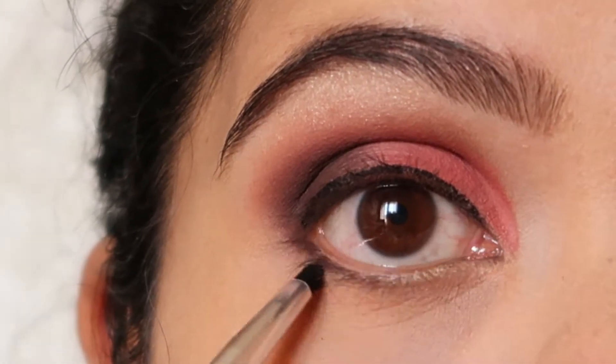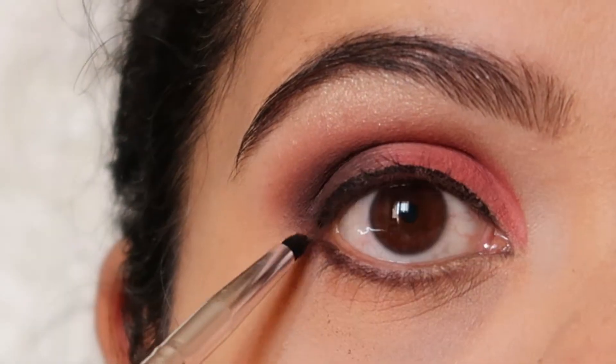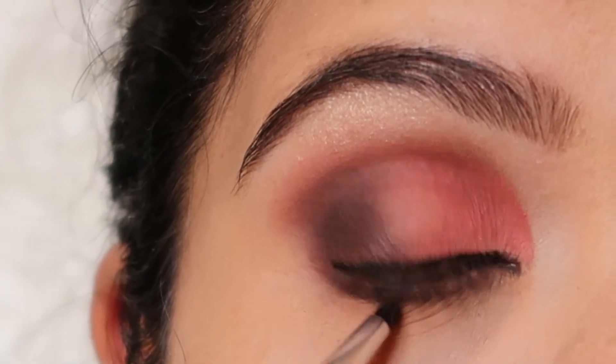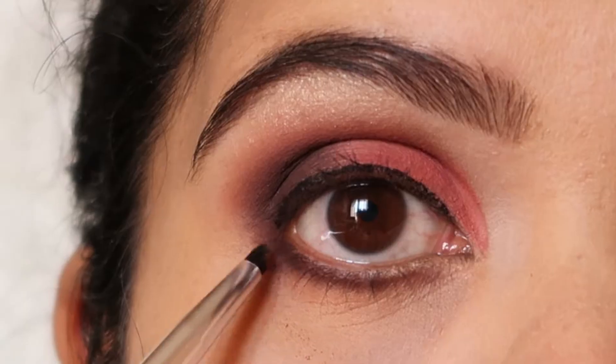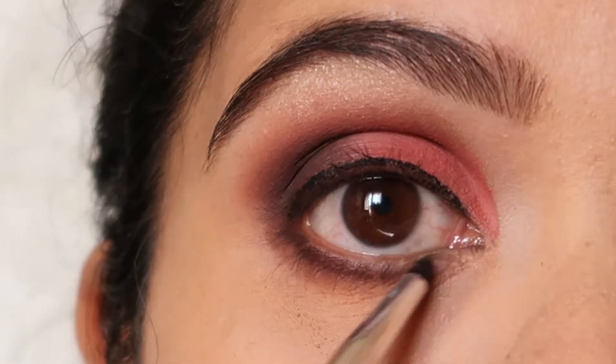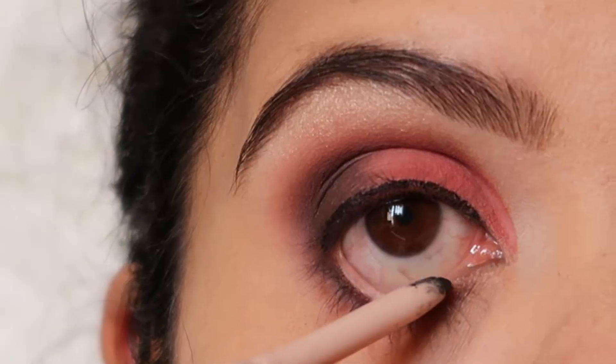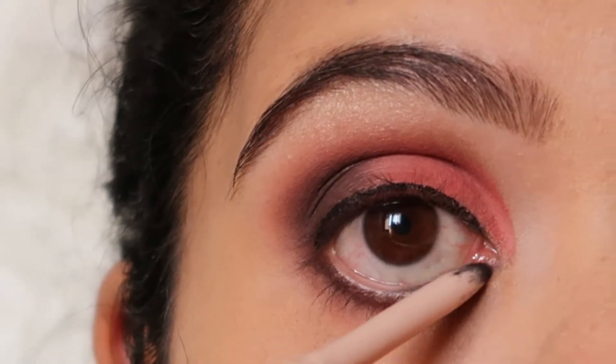I'm going to use the same dark brown shade and smoke out my lower lash line with it. Then I'm going to use the shade Buns and apply it again under that brown shade and smoke it out well so that it looks well-blended. I'm going to use the same Gigi Hadid color liner in black onto my lower waterline.